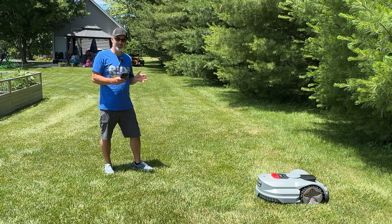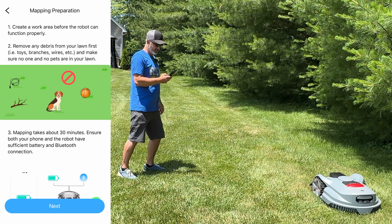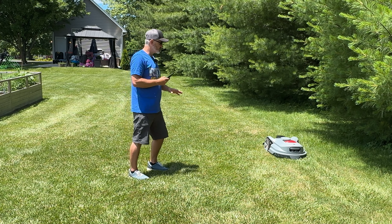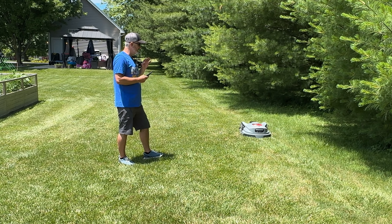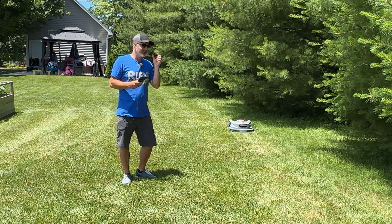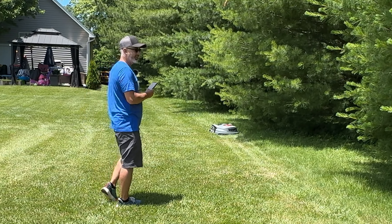I'm now setting up the boundary in the app. There's a boundary-setting option, and I'm just walking the perimeter with the mower — really easy to manage. I'm not mowing right now, just creating the boundary for the entire area I want to cover. Once that's done and I set it to mow, it handles everything within that boundary on its own, using the obstacle-avoidance eyes to navigate around the garden, trees, and other obstacles.